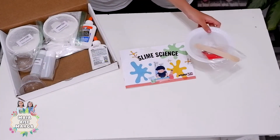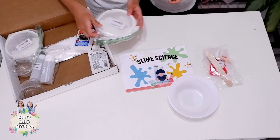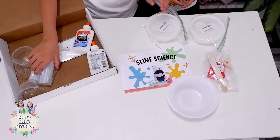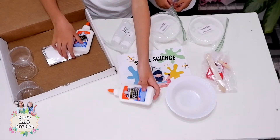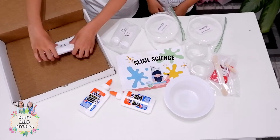Craft stick, food color, scoop, pipette, bowl, corn starch, saline solution, vinegar, glue, two small cups, and baking soda.